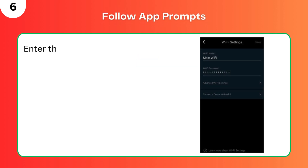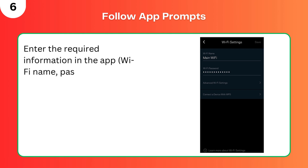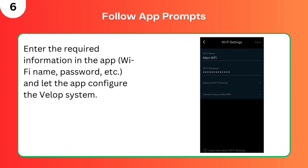Step 6: Follow app prompts. Enter the required information in the app — Wi-Fi name, password, etc. — and let the app configure the VLOP system.